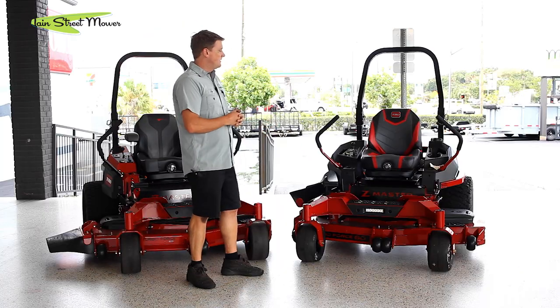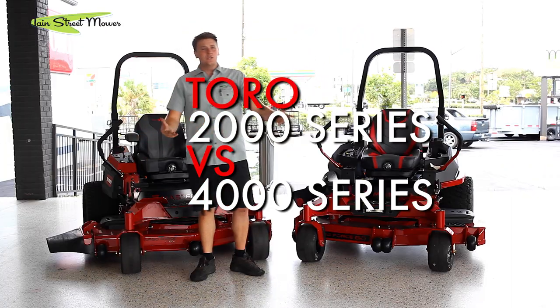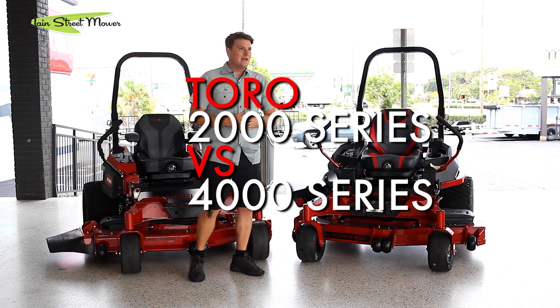We're going to go over some of its features and some of its competitive advantages. The question is: why should I buy a 2000 or why should I buy a 4000? Which one's for me? What type of customer am I, and what's the difference between them? We're going to get into that today. Stay tuned.